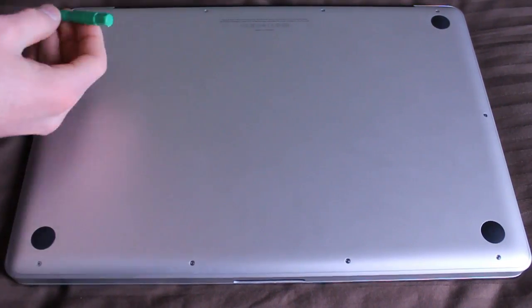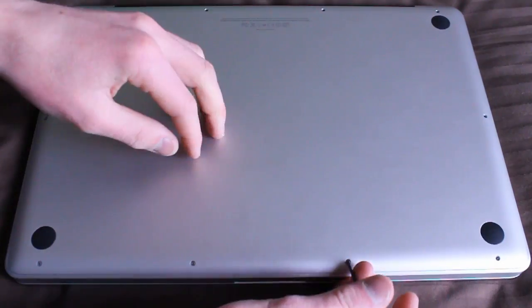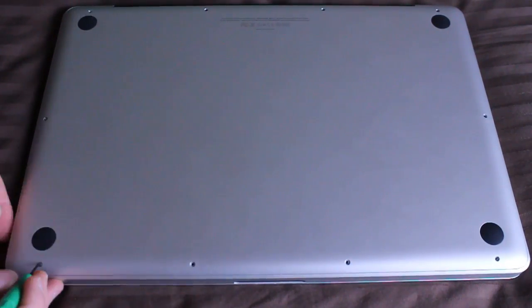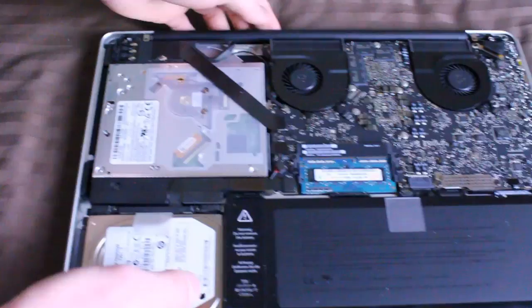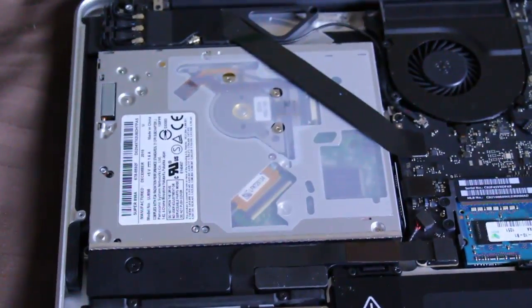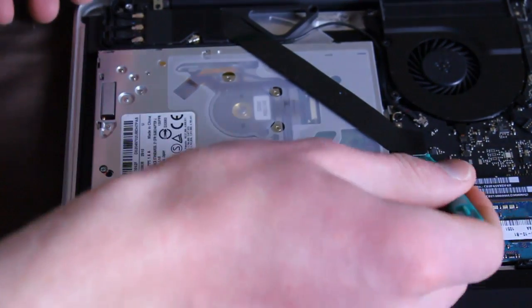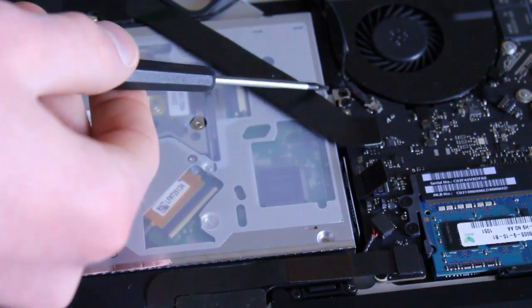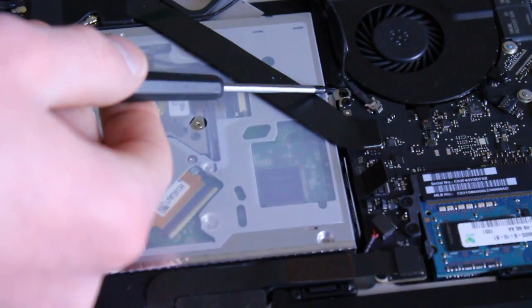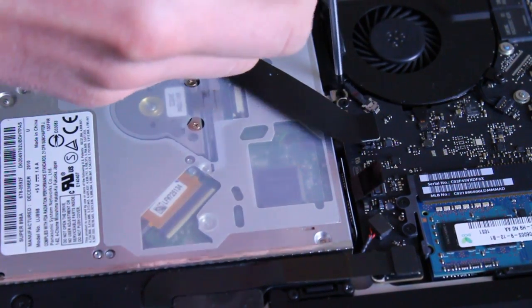I apologize for the poor audio at the beginning of the video — my microphone did not sync with my camera so it defaulted to the internal mic. If you're looking at this video for informational purposes, note that I'm not going to explain in detail how to disassemble the computer. I'm mostly just displaying the process while I talk.